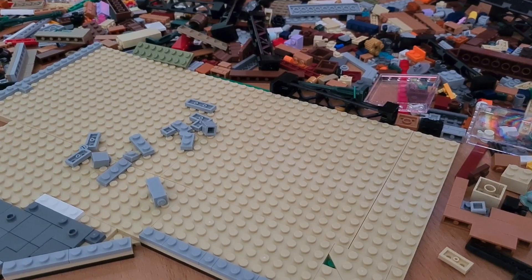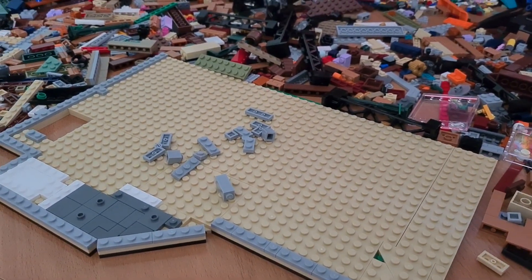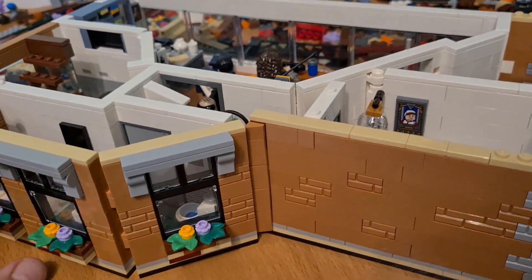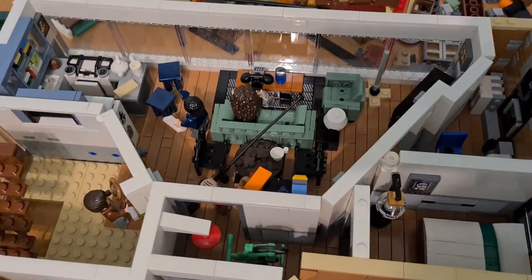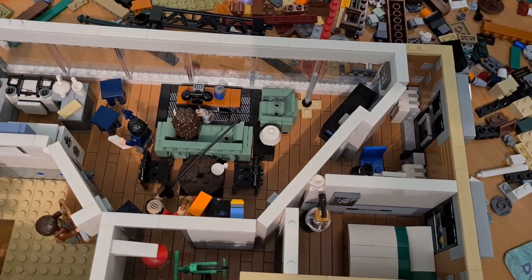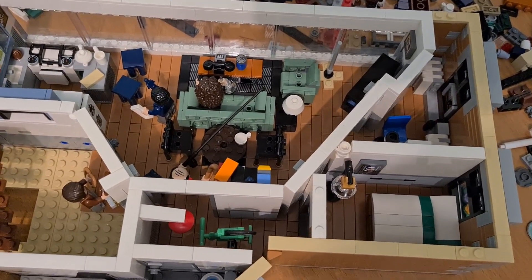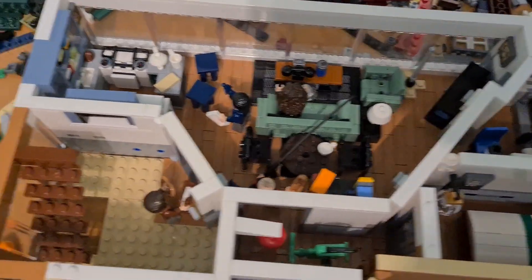I will keep you updated on how it will go and definitely how it will be sitting on that building, so stay tuned. The floor has been completed and now we see the final results. Let's take a quick view before we add this floor to the main set. From above, we have pretty much this Seinfeld apartment here.